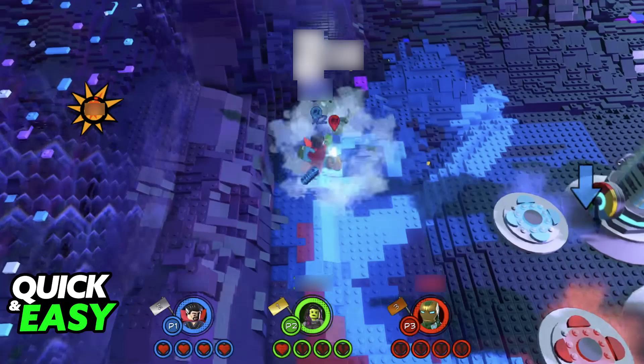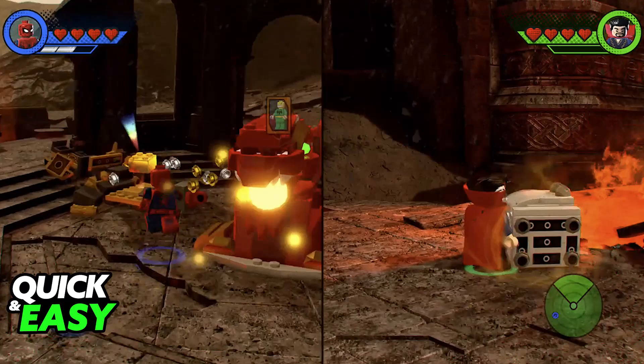For 4 players on the same platform on LEGO Marvel Super Heroes 2, all that you have to do is connect 3 additional controllers and go over to battle mode where you can customize everything. You will be able to play it over and over, change between all of the characters, customize the game mode and it can be quite fun — especially if all of you are on the same screen sharing the same console. Everything should work on any platform since the game features multiplayer on all of them.